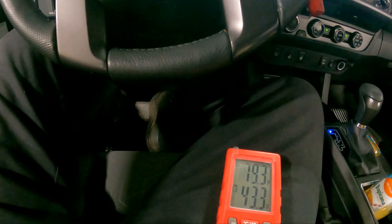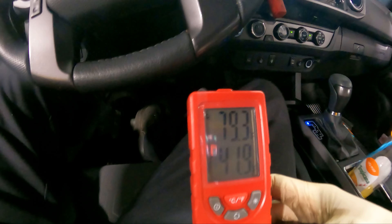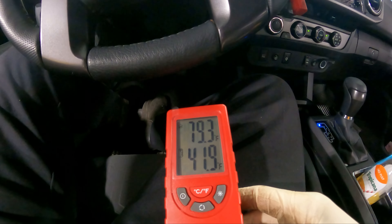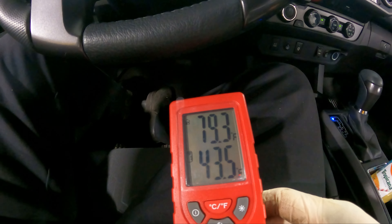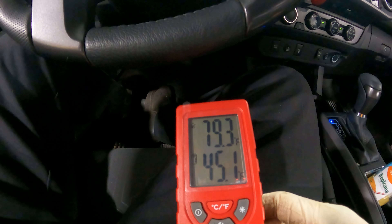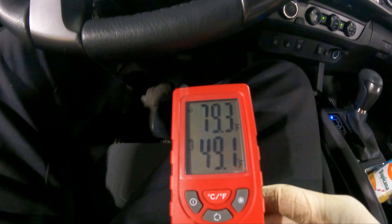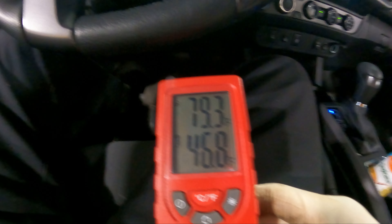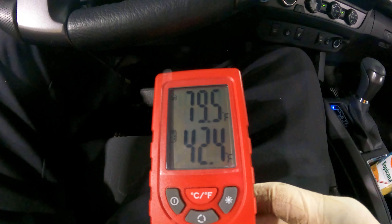Alright ladies and gentlemen, we got our probe inserted — look at that, 41 degrees. That's damn near a 40-degree change. Typically you want a 30-degree change for a good operating system. Let's give it some RPMs and see if we can dip into the 30s.